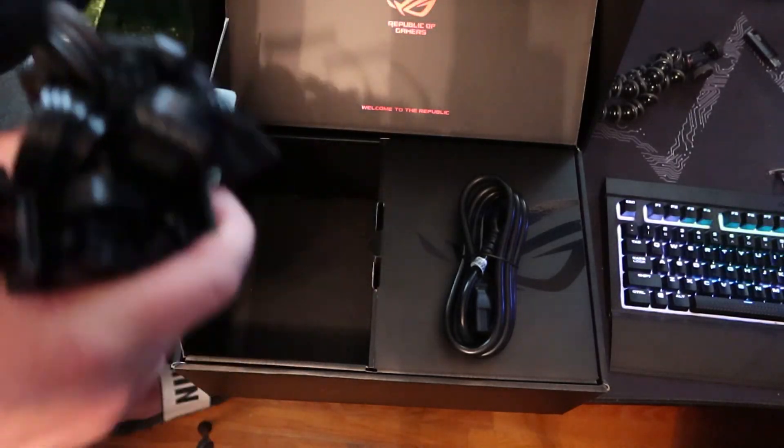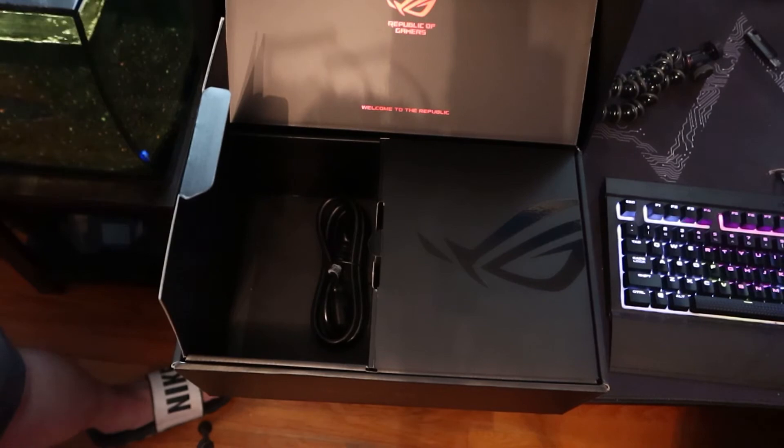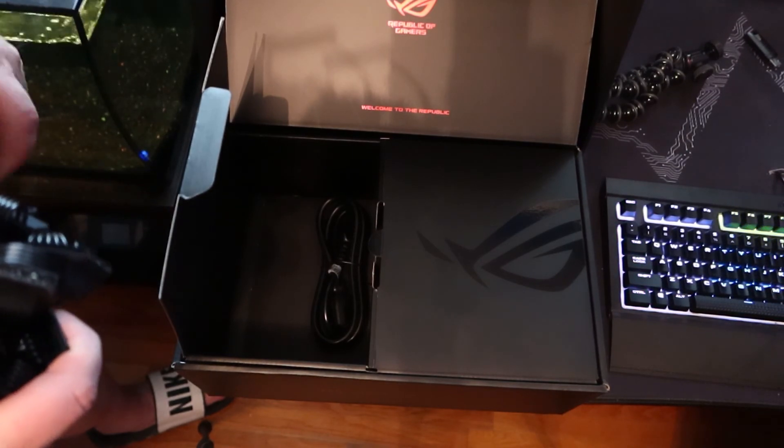I just figured I would share that — a quick unboxing with you. If you're interested, I got it at BuyACES.com and it was right at $370. Thanks for watching.